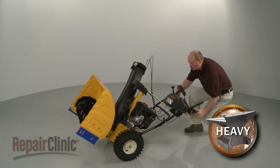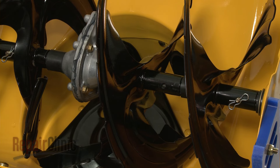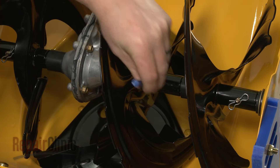Carefully tip the snow blower back so it rests on its handles. Rotate the applicable auger blade to align the shaft holes and use a punch and hammer to knock out any remnants of the old broken shear pin.